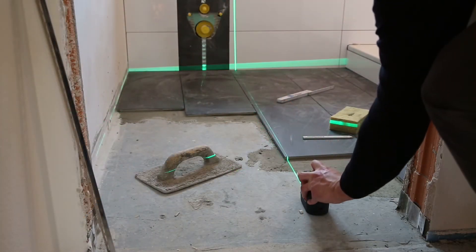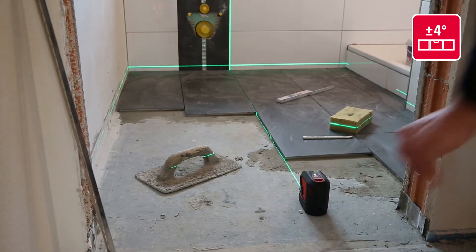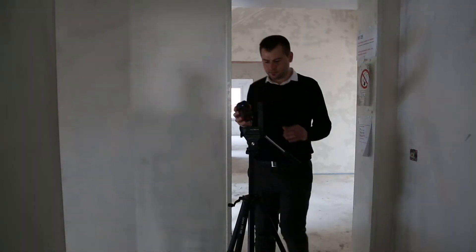The Leica Lino automatically adjusts its positioning within plus or minus 4 degrees. The Leica Lino can be used for tilt applications too.